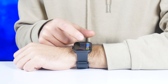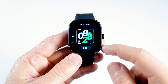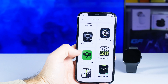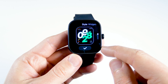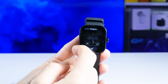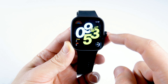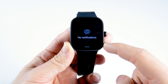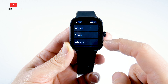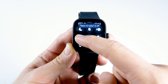The Redmi Watch 4 has many functions. You can change watch faces — there are six available out of the box, and you can download more from the Mi Fitness app. Some watch faces support customization of style and widgets. Swiping down from the main screen shows new notifications, while swiping up opens the quick settings menu with Do Not Disturb Mode, Silent Mode, Raise to Wake, Settings, and Flashlight.